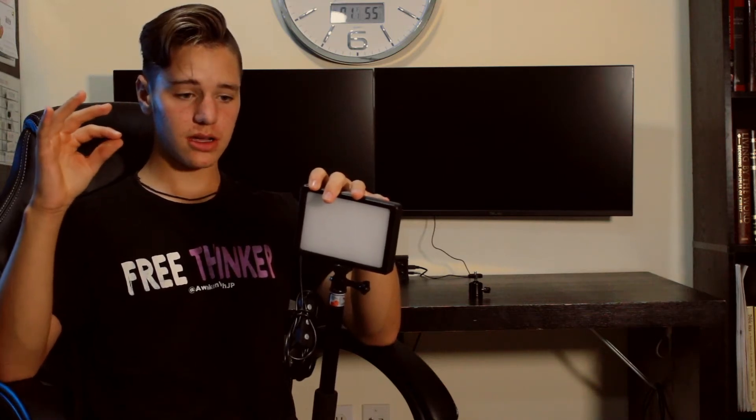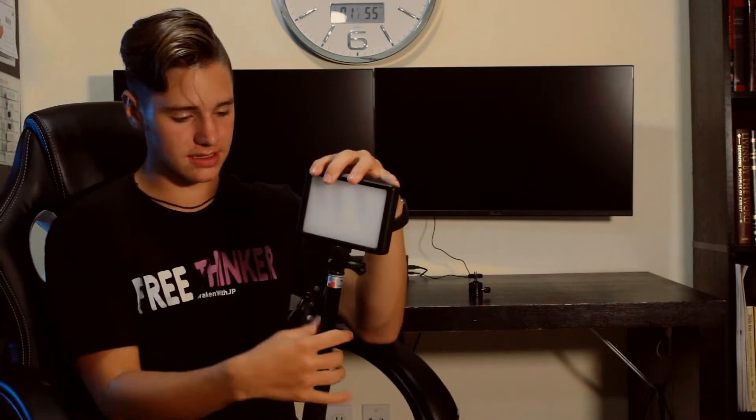These are just some small newer lights, and they're roughly around 30 to 40 dollars. They're cheap, right? And you'd think, oh, you get cheap quality. Actually, I love these lights. I'm literally using one right now.